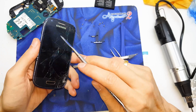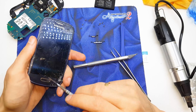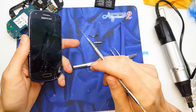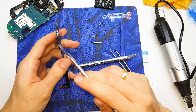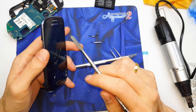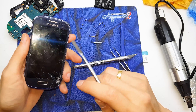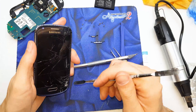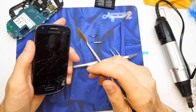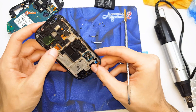If you want to fix the LCD or digitizer, you have to buy all these three things — like frame, digitizer, and LCD. Because the repair of changing the glass from glass is a very high cost.